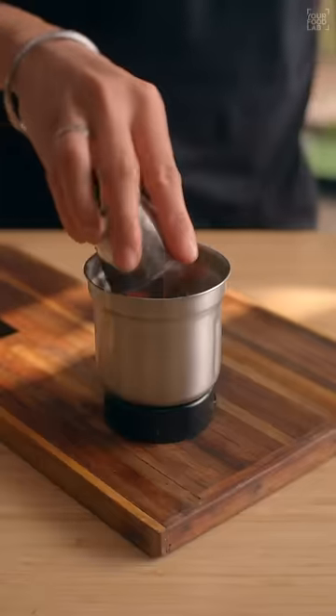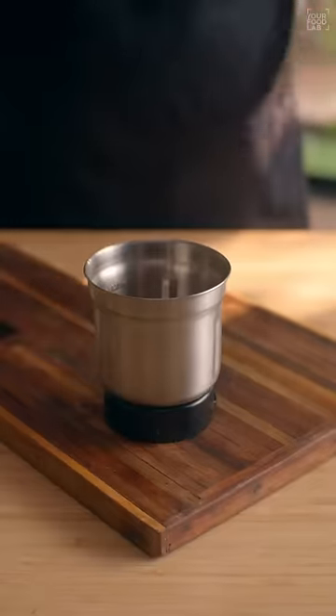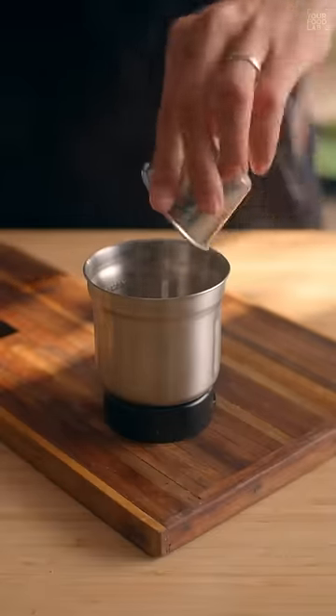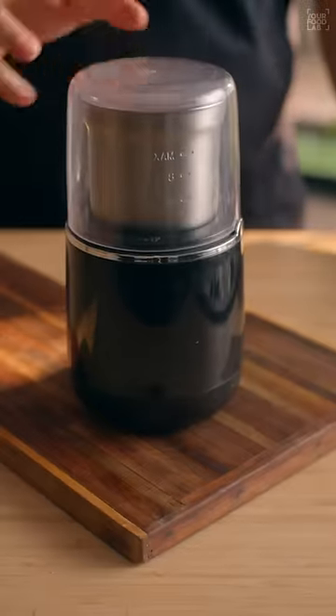Grind 1 tablespoon Kashmiri red chili and 1 teaspoon of spicy red chili, onion powder, garlic powder, black pepper powder, amchur powder, oregano, salt and sugar to make peri-peri masala at home.